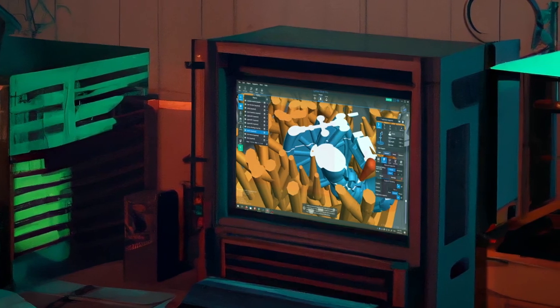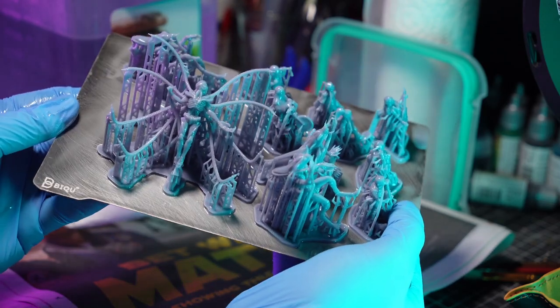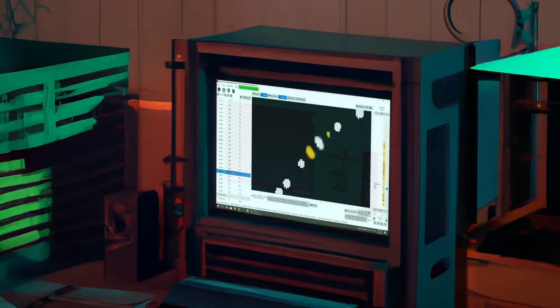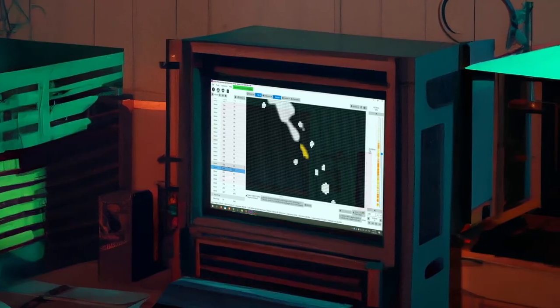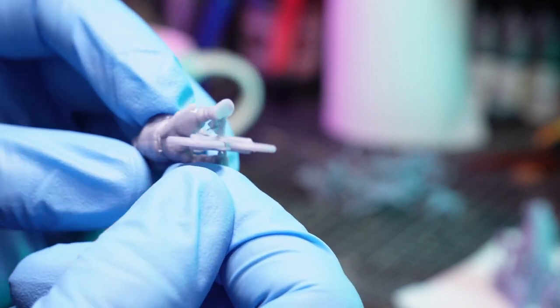So maybe they don't even test print over at Cyberforge Miniatures. That would be shocking, honestly, for a business this size, but my findings in UV tools and now in printing paint a pretty damning picture.